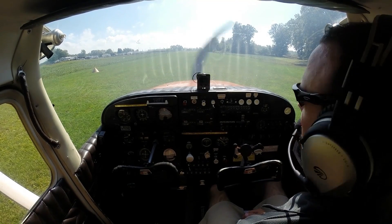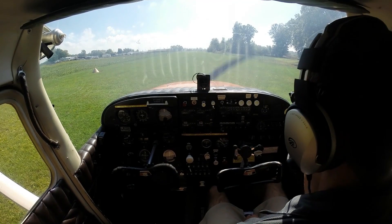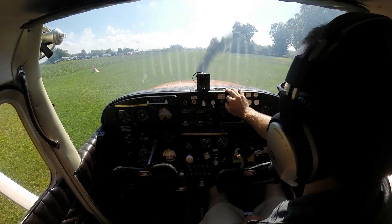Today we're going to be departing from Belleville Airport, runway 15. We'll be heading southwestbound towards the Lenawee County Adrian Airport. We'll be doing a soft field takeoff off the grass here.